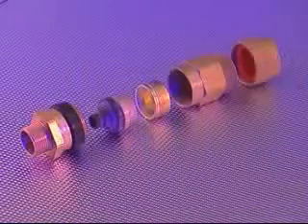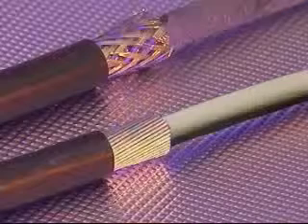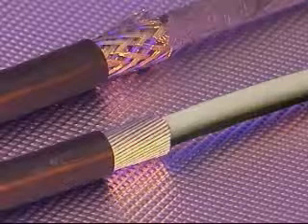This cable gland accommodates all types of elastomer and plastic insulated cable, incorporating all types of armor or braid, the most common being single wire armor (W) and wire braid (X). In addition, this cable gland is suitable for cables which exhibit cold flow characteristics.